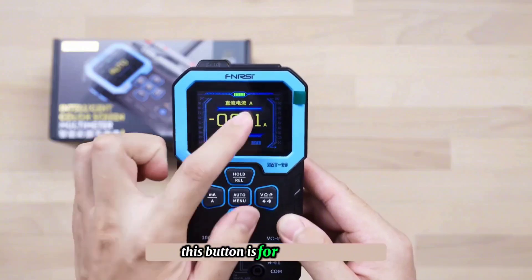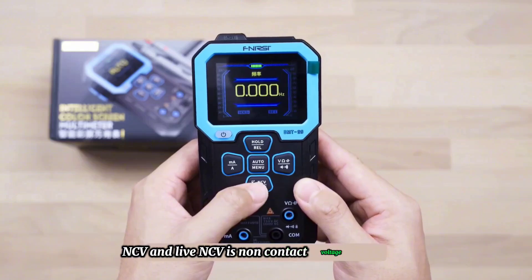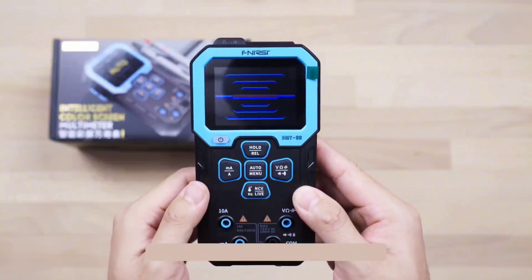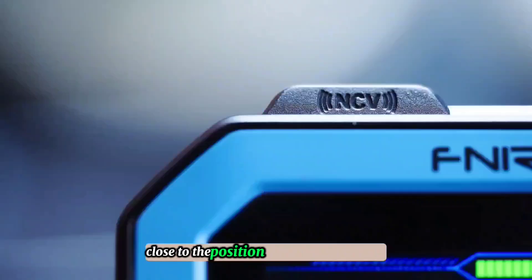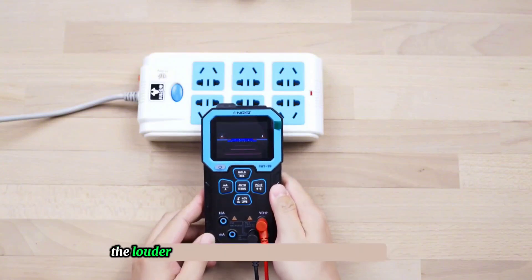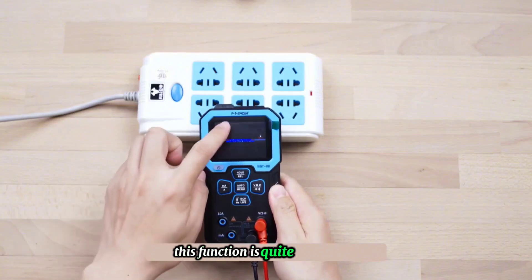Another button is for temperature, NCV, and live wire detection. NCV is non-contact voltage detection — it measures the AC electromagnetic field. Move the detection area on the top of the multimeter close to the position you want to measure. If there is AC, the stronger the magnetic field, the louder the beeping sound and the redder the color. This function is quite interesting.